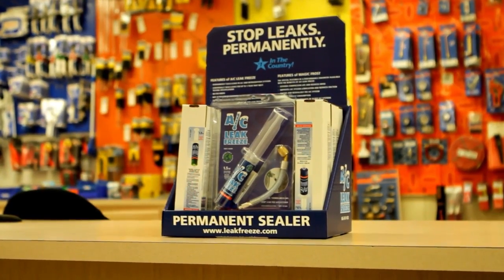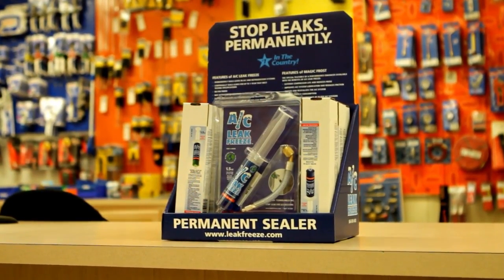The customer's response to AC Leak Freeze has been very positive. The main thing is it's saving them a lot of money, and it works. Customers like it as a viable option instead of replacing the coils or the system at a pretty big expense.